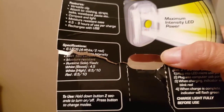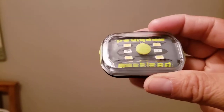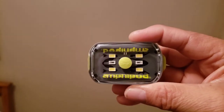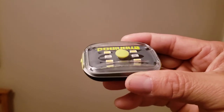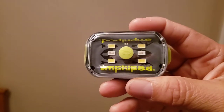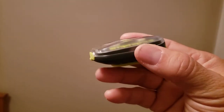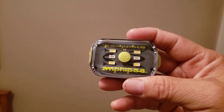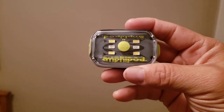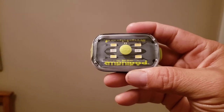I haven't had this light for maybe two weeks. I've used it for about seven or eight days, and I kept it on the white 80 lumen setting, which is pretty bright but not the max or boost.